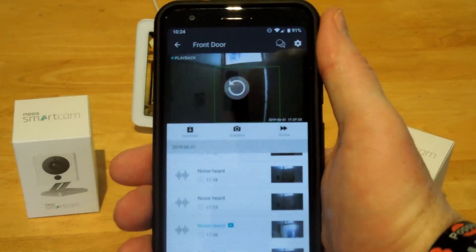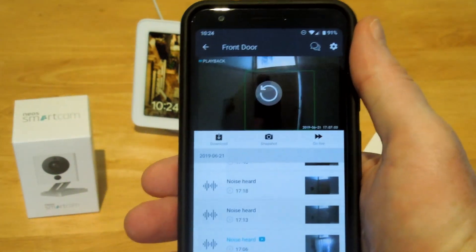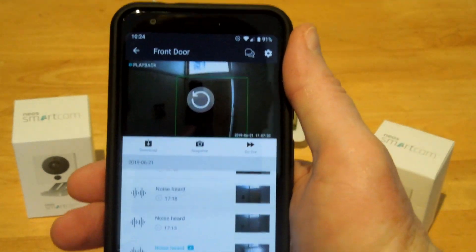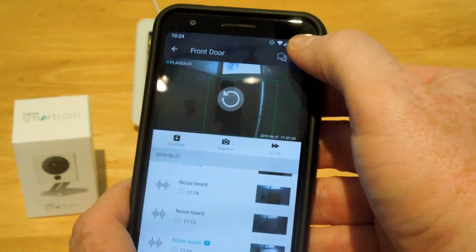Every time the cameras detect movement or noise — you can set it to detect noise as well — they record and store 12 seconds in the cloud for free, forever. So there's no subscription service to this.